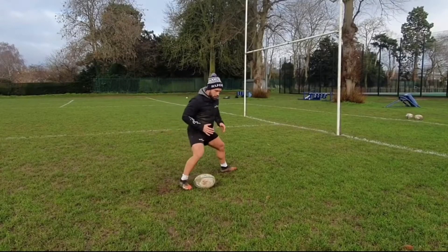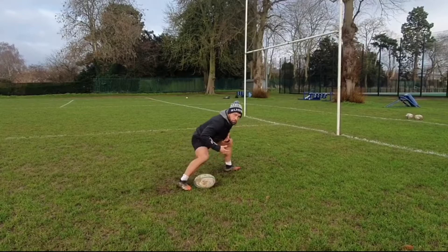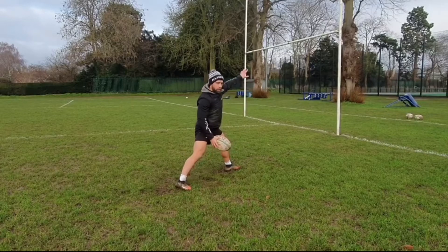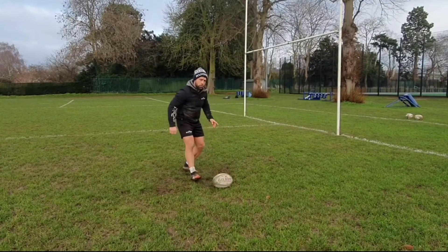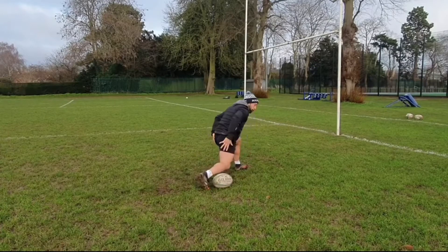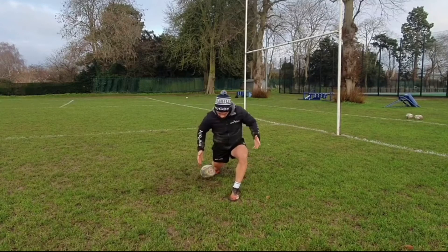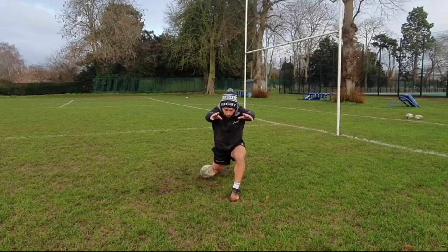Another key aspect: make sure we're staying low. Quite often scrum halves will raise their chest during the weight transfer, which means the ball is going to be on an upward path and likely hit the fly half or first receiver above their head — which is not what we want. So make sure the head and chest stay low throughout the pass. In our finished position, we're finishing square towards the target — hips and chest should be square, with flat shoulders finishing towards the target.